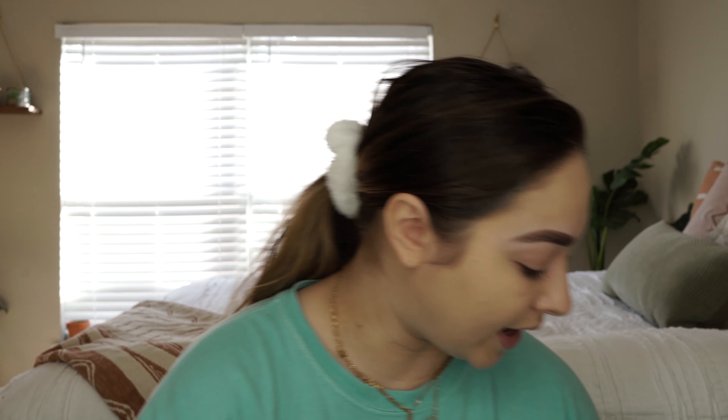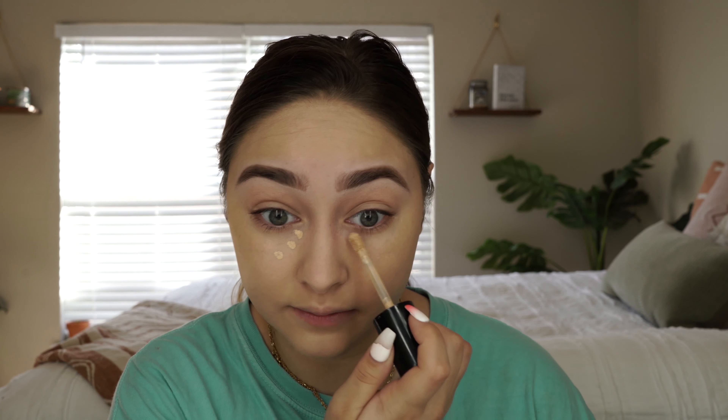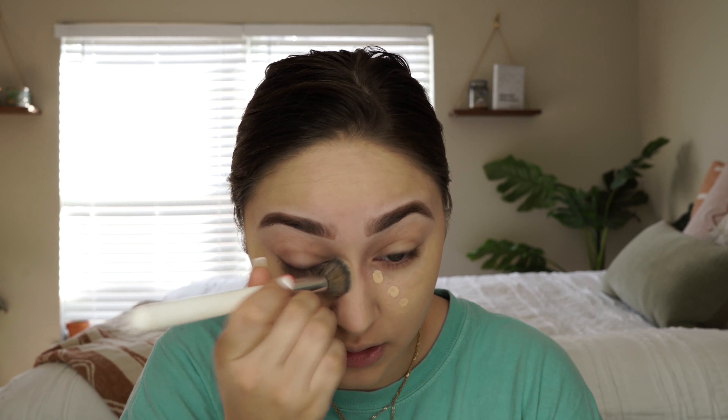Next up is concealer, and the concealer I've actually been gravitating back towards is the Tarte one. But for my whole trip I ran out of it, so I started using again the Too Faced Cosmetics Born This Way multi-use sculpting concealer in the shade Almond. I just take a couple dots of that and blend it outwards up into the eye. I don't really need too much concealer, so this is just something that I have been loving.